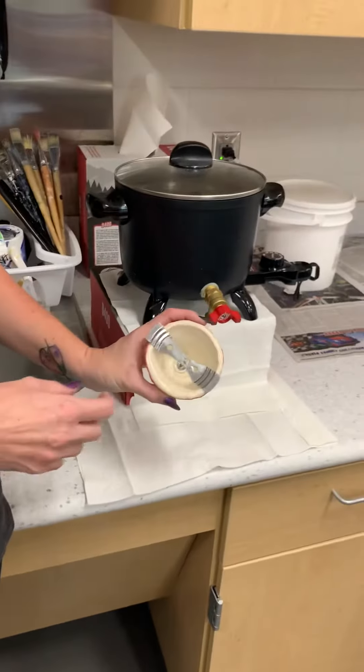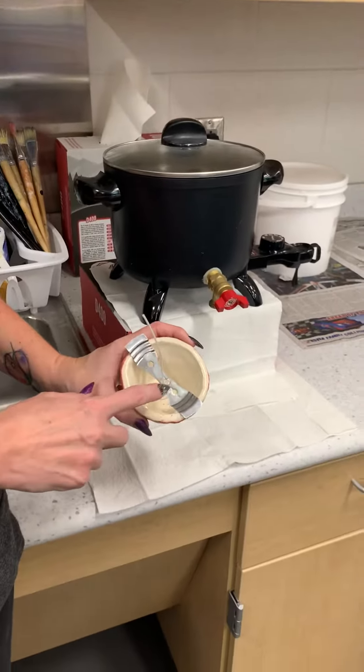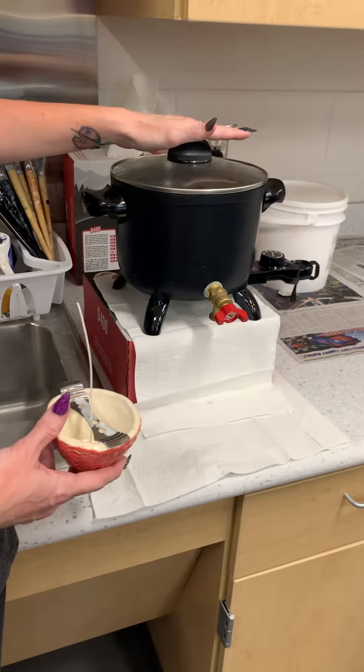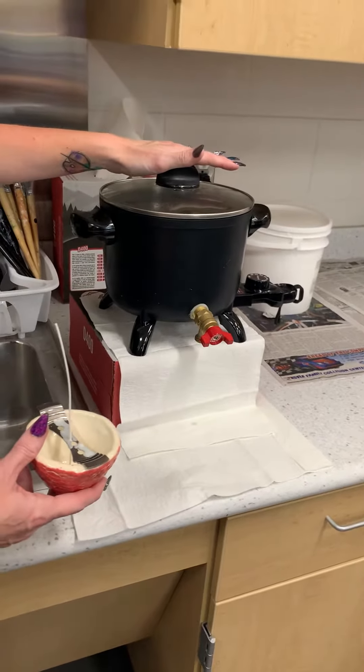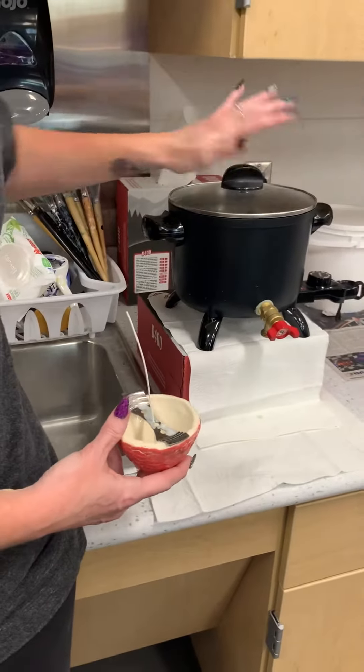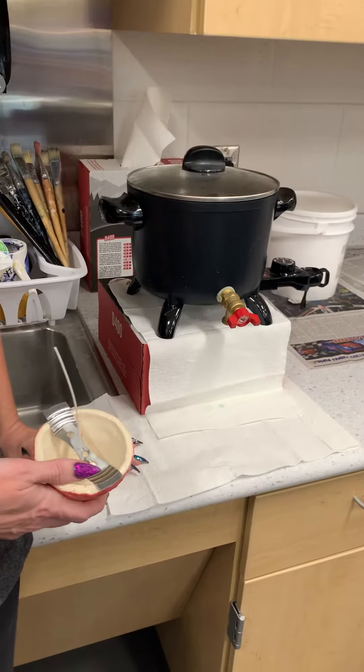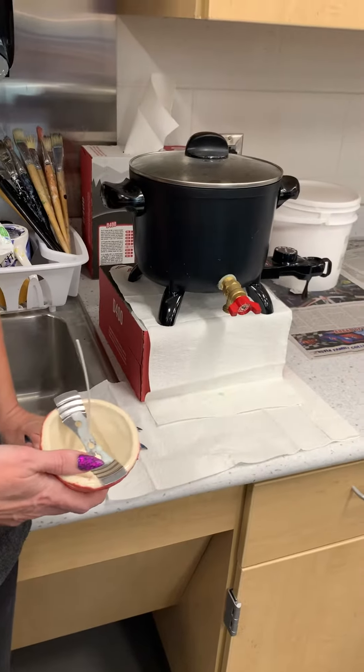All right, so once we have your wick in your candle with the wick holder in place, we're going to fill it with the melted candle wax, which is a soy wax base. It has the scented candle fragrance in it already, and they typically burn about 100 hours. Most kids come back and say they burned it most of the summer.